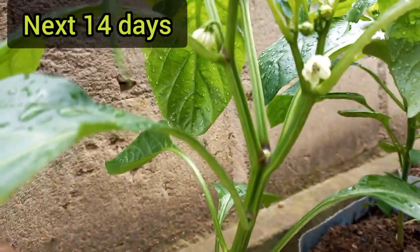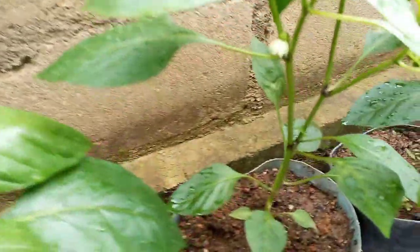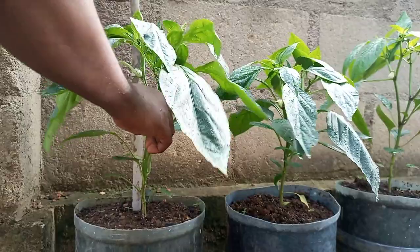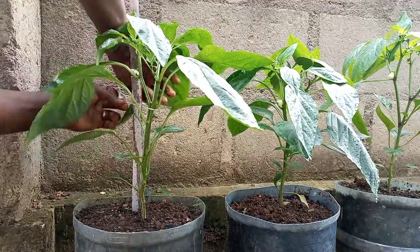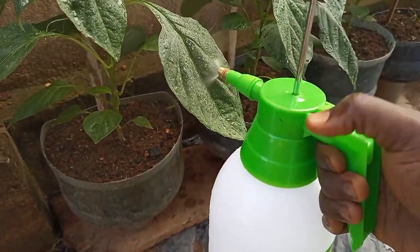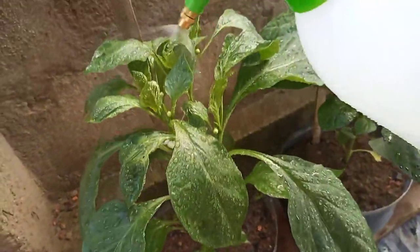Over the next 14 days, we will see the flowers open and the plants growing bigger. At this point, you can provide a stake for your plant to keep them from lodging. This is absolutely necessary if you live in a windy area or are growing varieties that produce many large fruits. You can spray with an organic fertilizer such as seaweed fertilizer to help strengthen the stems to carry the fruit load. This fertilizer can be applied once every 30 days. So essentially, you will be alternating the potassium nitrate and seaweed fertilizer every 2 weeks.